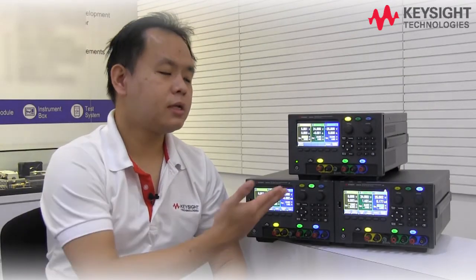As you can see, using our new bench power supply not only eases the setup, but also eliminates the need to set multiple power supplies. For more information about our latest bench power supply, please visit our website. Thank you for watching and have a nice day.